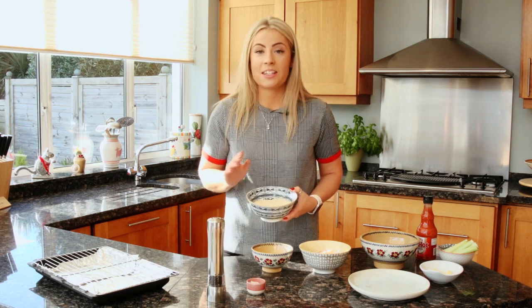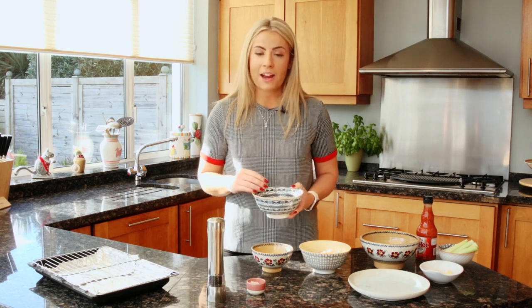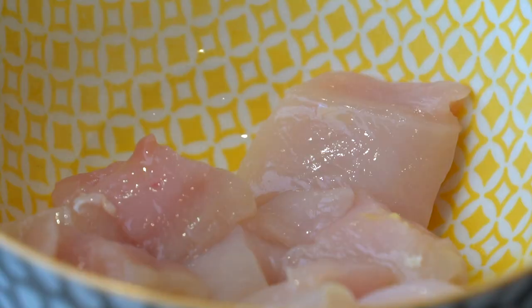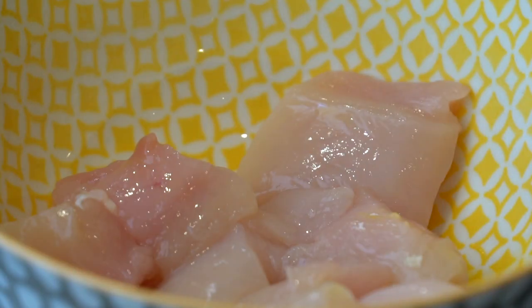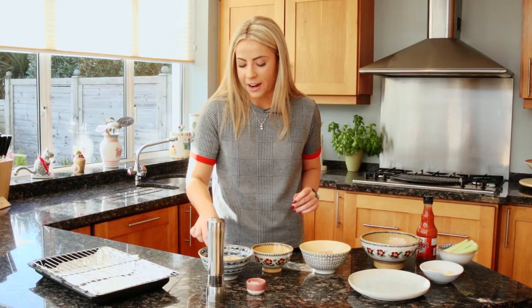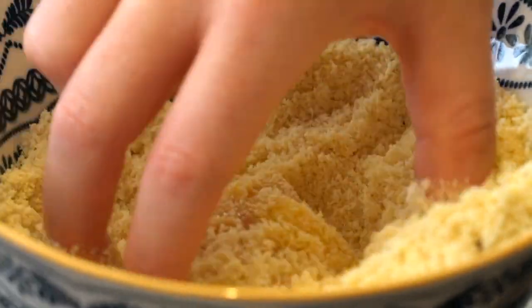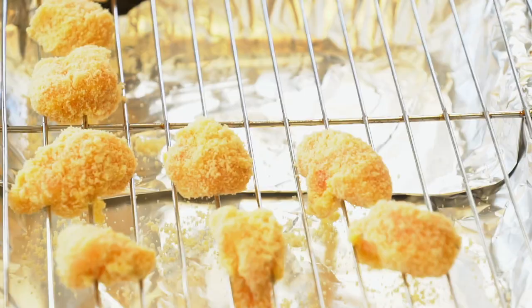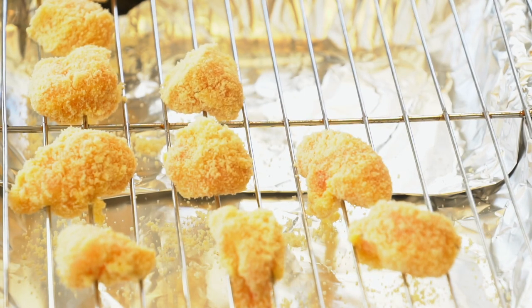What I have here is some almond flour with coconut flour and a tiny bit of salt and pepper. I'm going to begin by taking the piece of chicken and coating it in the egg and then popping it into the flour mixture. A really good tip when you're doing this is to use one hand for the egg and then another for the breadcrumb — it just stops you getting all sticky.